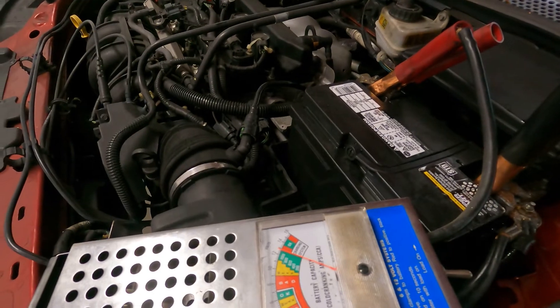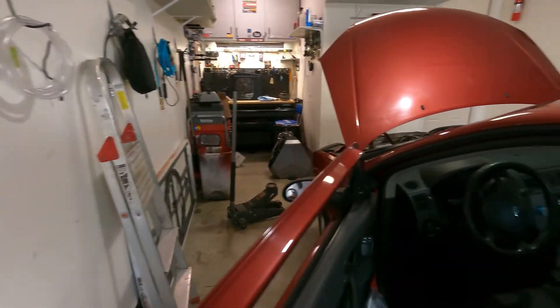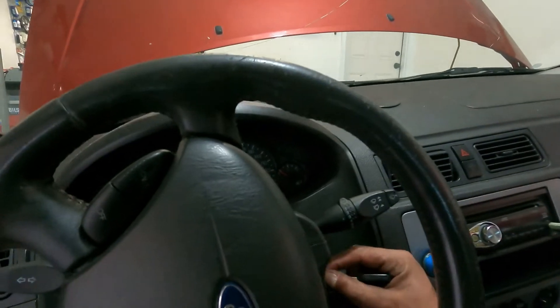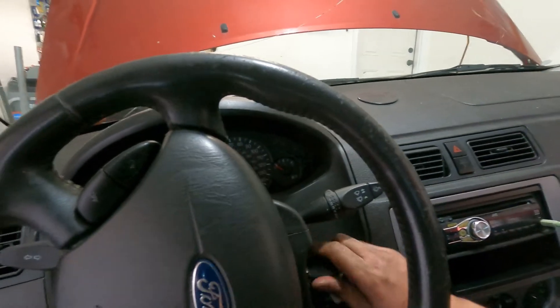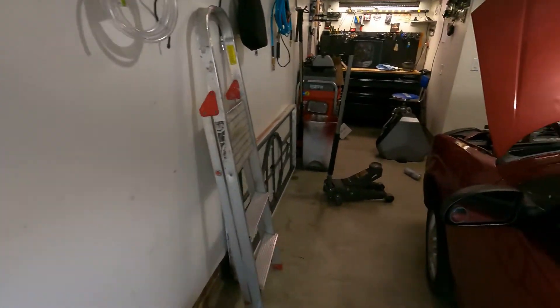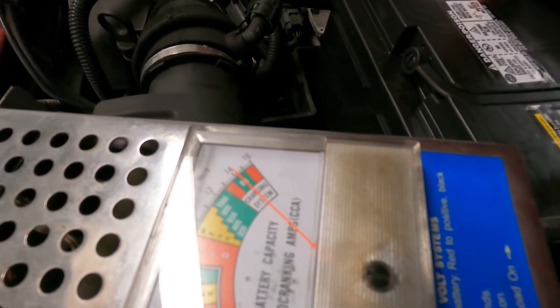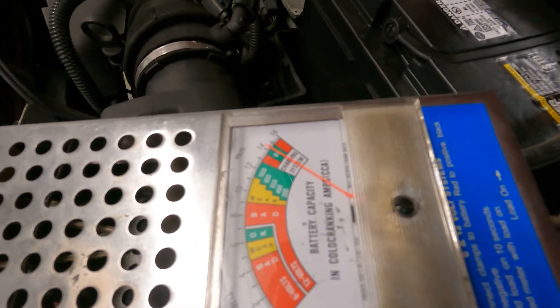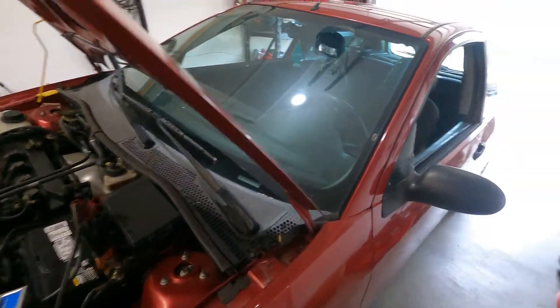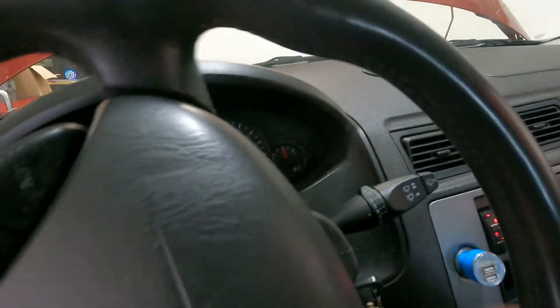We're just under 13 volts right over there. Let's go ahead and start it — I did let this thing charge up for a little bit, so let's see if this system works or if I wasted my time. Alright, we're good — it's charging. Check the dash — no lights on. Perfect.